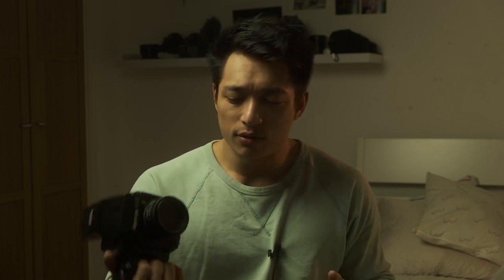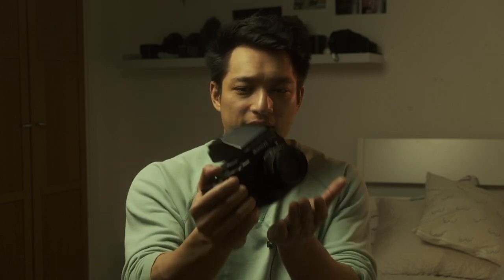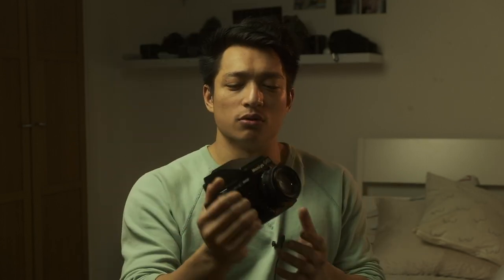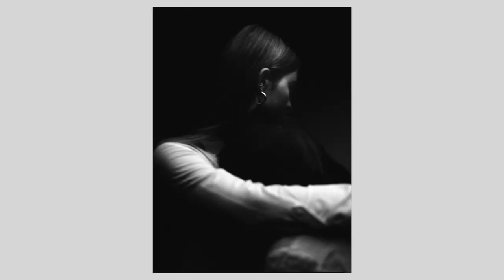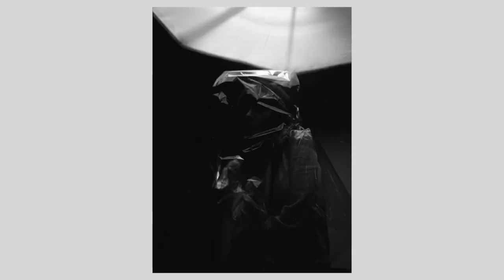Another reason why I love it for portraits is that there's something about putting on this grip and holding it that makes me feel like a serious photographer. I feel like Annie Leibovitz. It's quite heavy and quite hefty, and there's just something reassuring about it — it just feels professional.